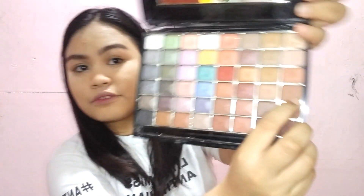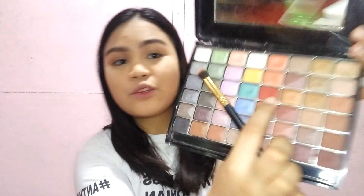Dito na tayo sa pinaka-exciting part — mag-eyeshadow tayo. At gagamitin ko itong Fashion 21 color set. For my transition, gagamitin ko itong shade na to — para siyang orange shade. For my crease, gagamitin ko itong shade.